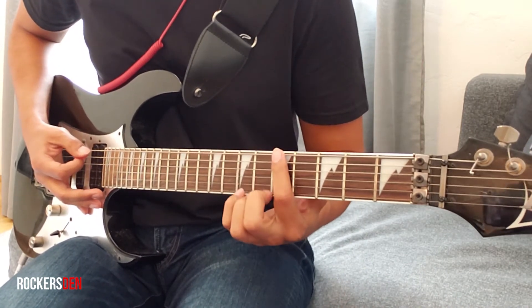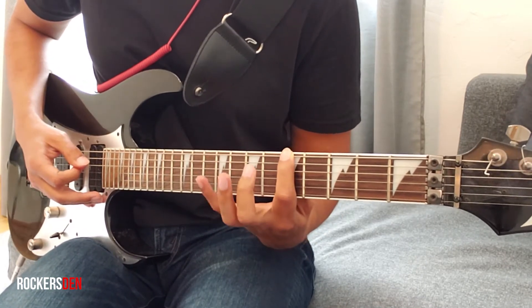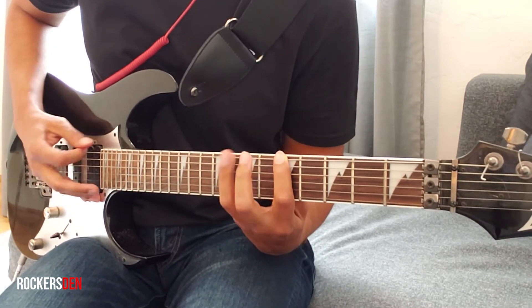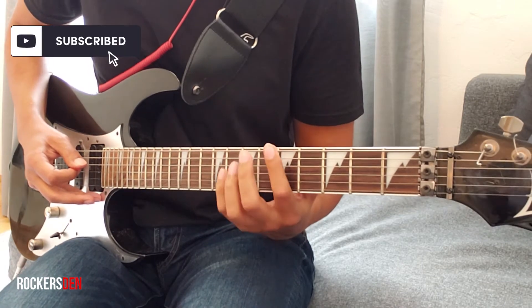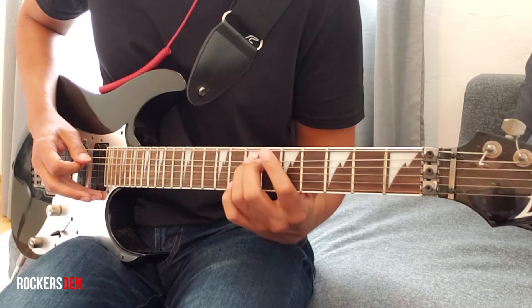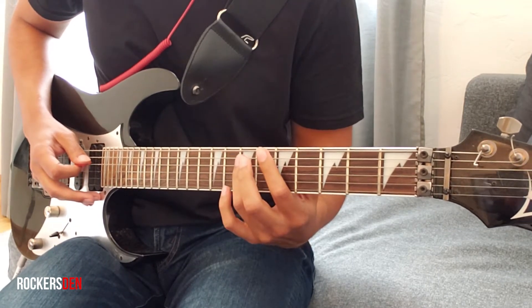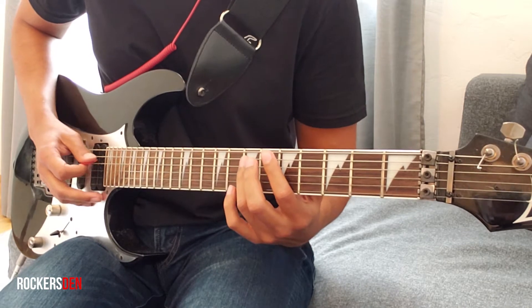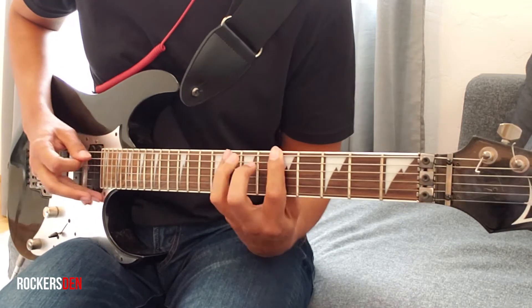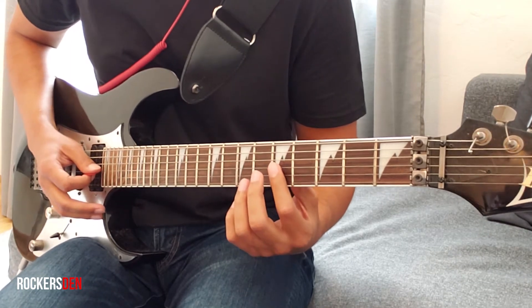So we start at the 5th fret, 6th string, then we do a hammer-on to the 8th fret, then we do the 7th fret on the 5th string, then we use the same finger on the 7th fret on the 4th string, then 5th fret, 3rd string.